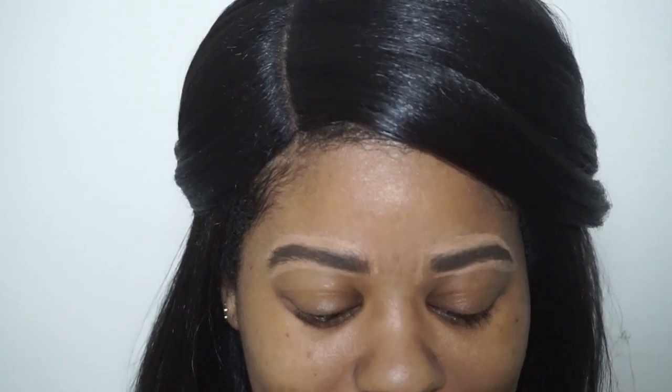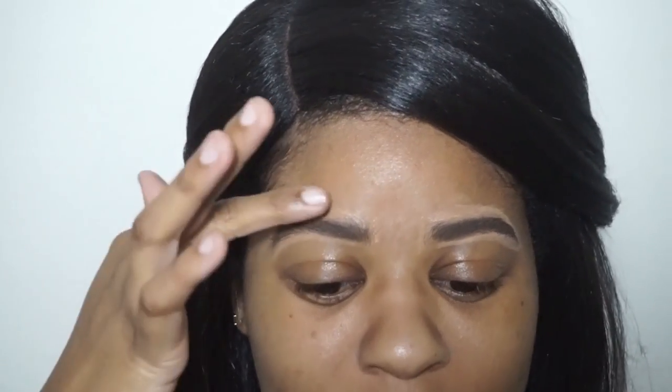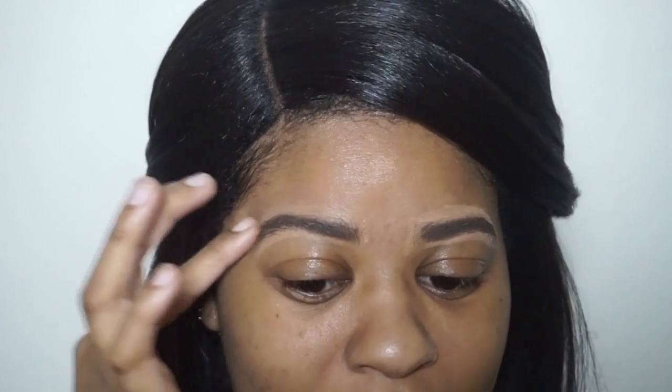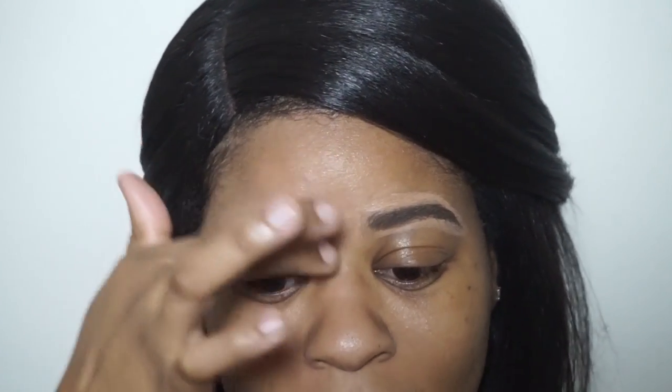Your brow should look something like this now. You can either use your finger or a brush - I like to use my finger because it's easier to blend out the product that way. Your finger is warm and it warms up the product, so I just go through using padding and swiping motions to blend out that concealer.